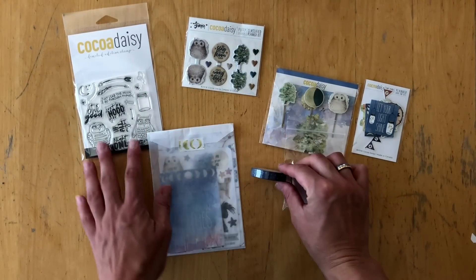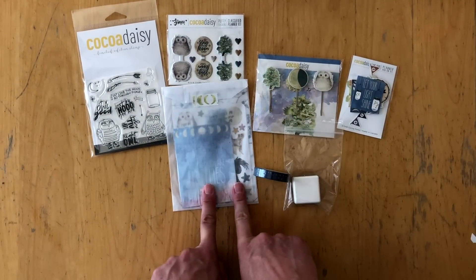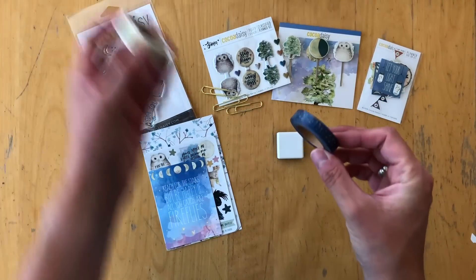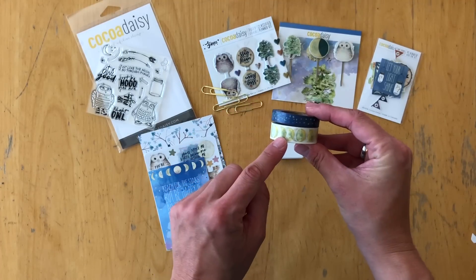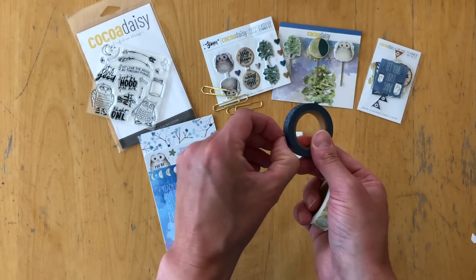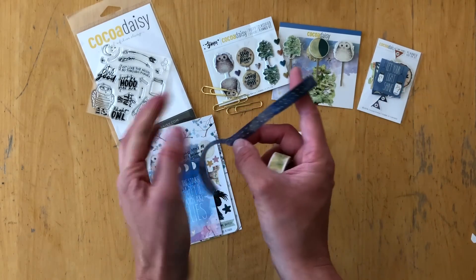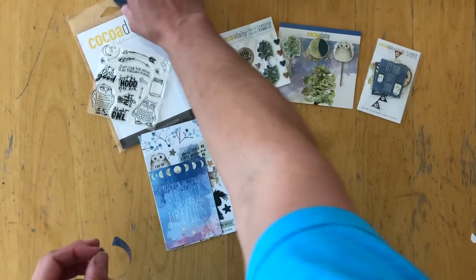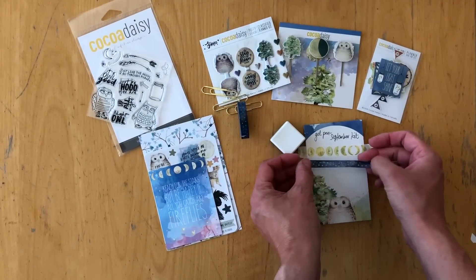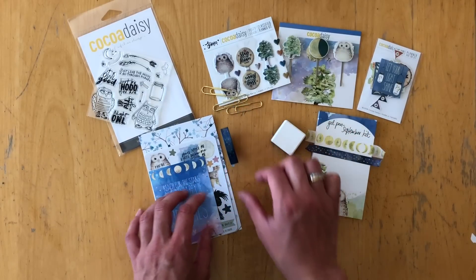Here's an overview of the planner add-on kit: there's a stamp set, puffy clips, more clips, die cuts, stickers and cards, washi tape, and an ink pad. This is the washi tape from the add-on — it's a bit skinnier than the usual washi tape from the planner kit. When you stick it down on paper, it's absolutely beautiful — it's a starry night. I think this is my most favorite washi tape of all time.